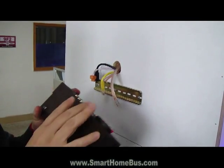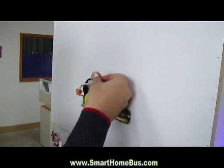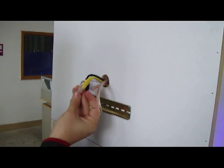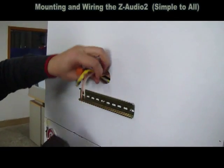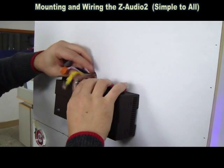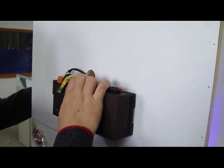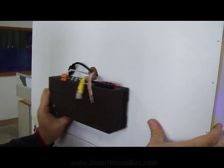Let's see how easy it is to connect the Z-Audio. We have pulled our speaker cables, our LAN cable, our S-Bus cable, and our power supply. It's as simple as this — I simply mount it on the DIN rail.